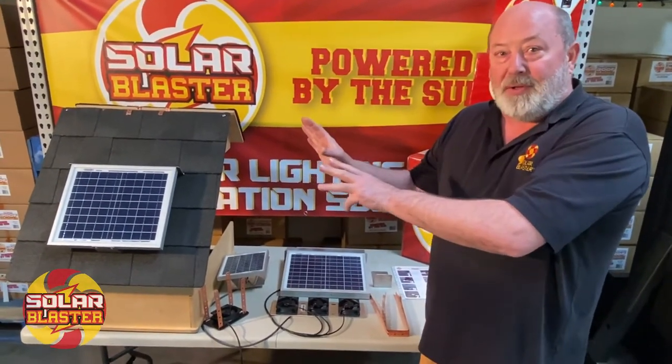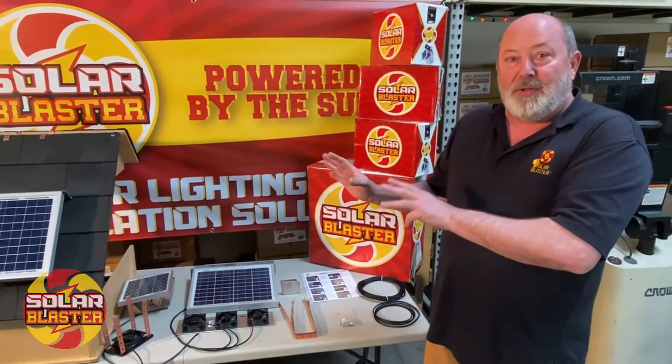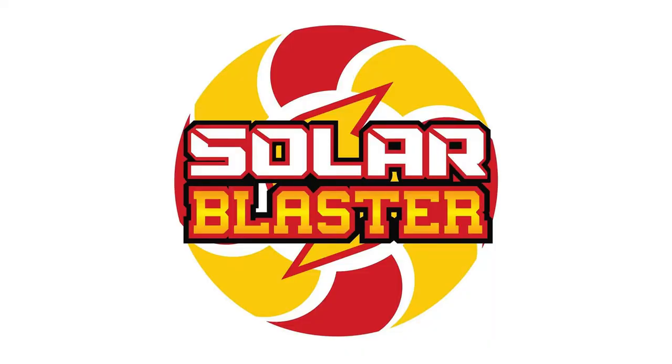Three fan configuration, 10 watt panel. Single fan configuration, 3 watt panel. Two great products for your home or shed. Ridge vent applications by Solar Blaster.